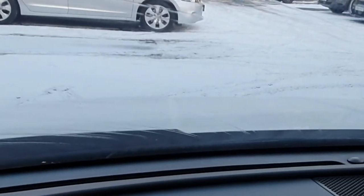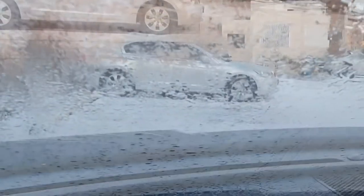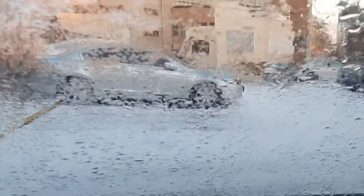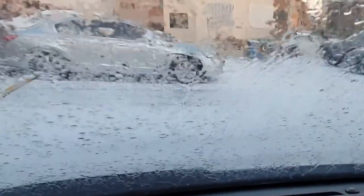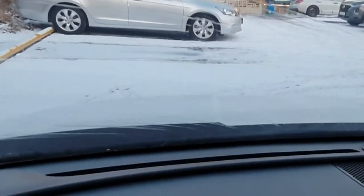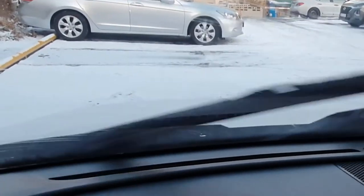In winter, the solution is to clean the glass. I will be able to clean the glass. The water process is done with water.